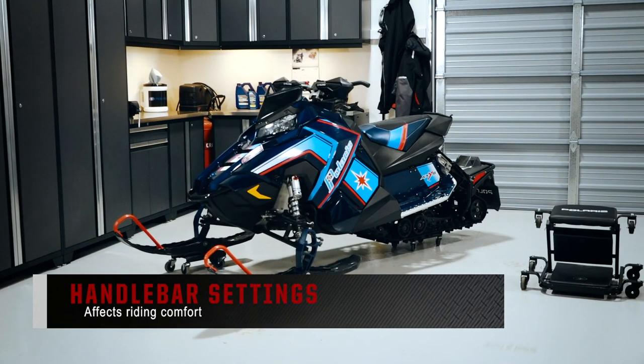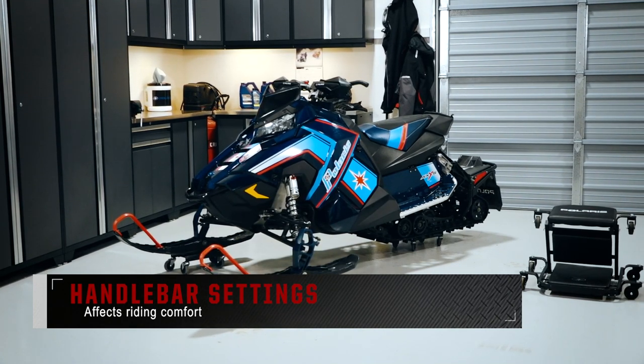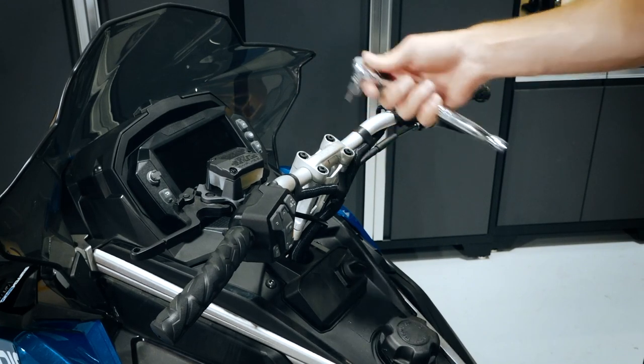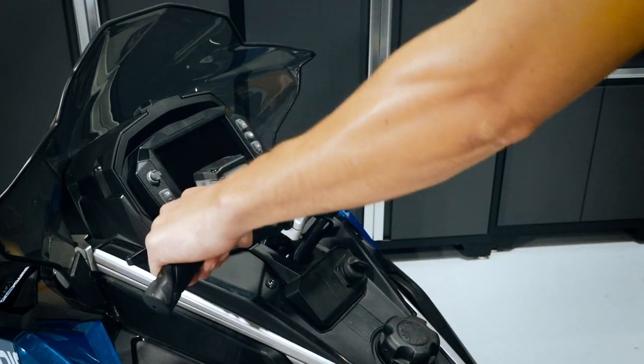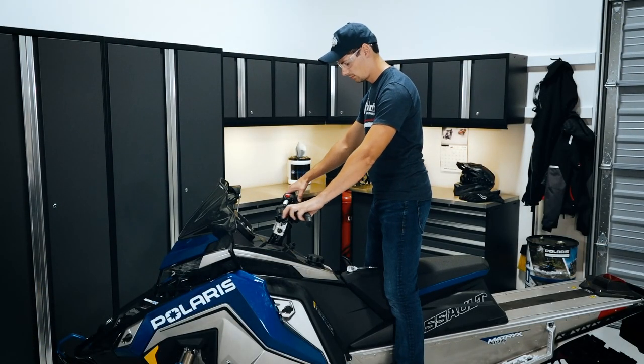Last but not least, there are the handlebar settings. These are imperative to the comfort level on and off the trails. Loosen the fasteners in the center of the handlebars and pivot to adjust the handlebar angle. Make sure you perform this adjustment while on the sled to give you a feel for what feels right.